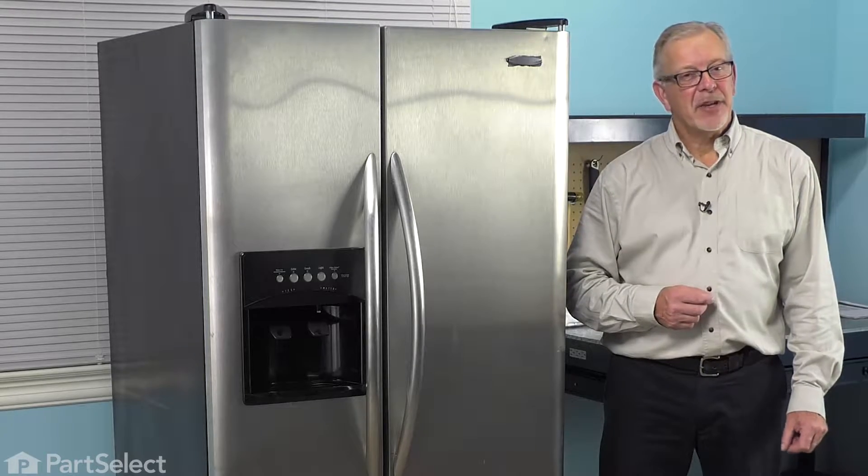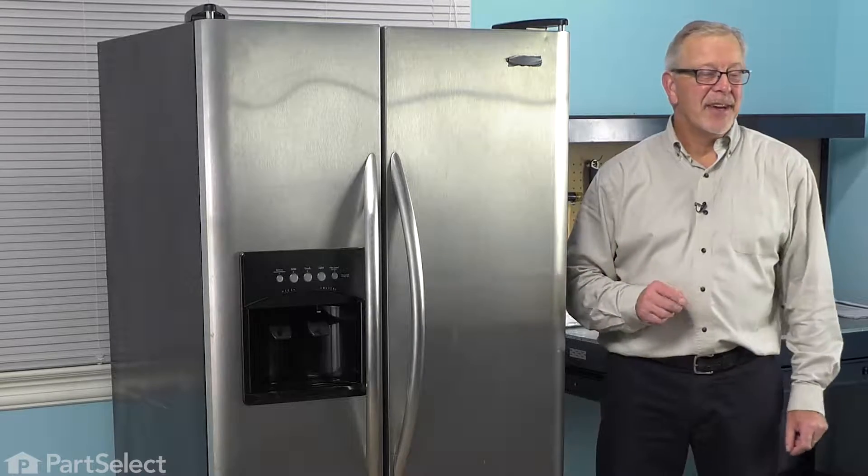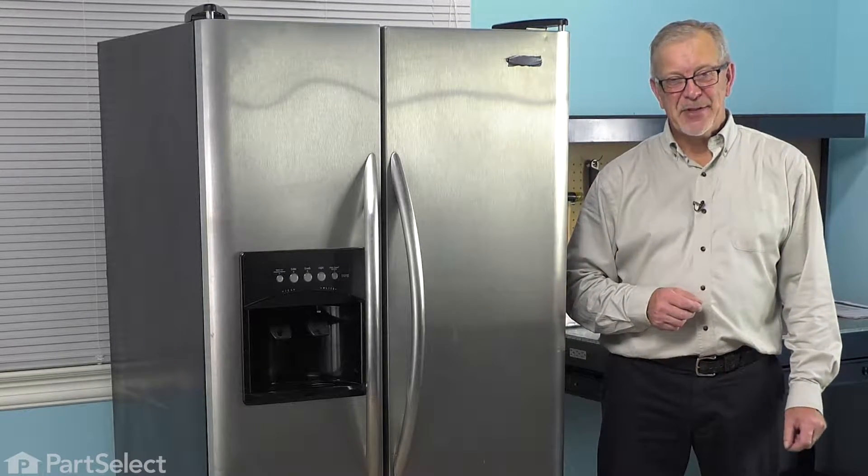Hi, it's Steve. Today, we'd like to show you how to change the meat pan drawer on your refrigerator. It's a really easy job and you won't need any tools. Let me show you how we do it.